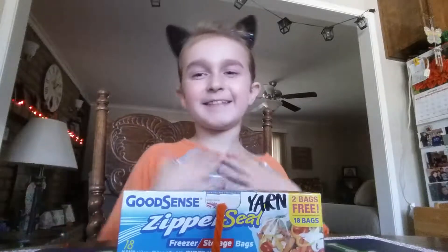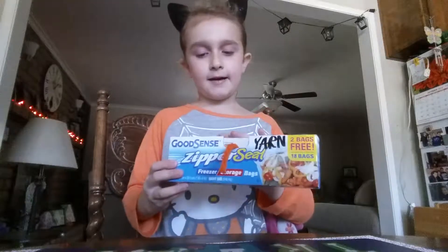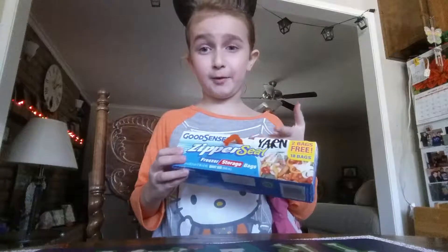Hi friends! It's Taya here. Today I'm going to be showing you how to make this. I'm not going to be showing you because I don't have another empty box like this, but I'm going to tell you how I made it.